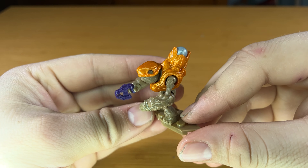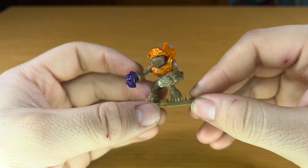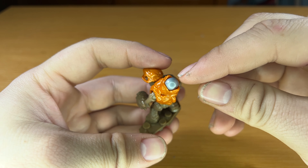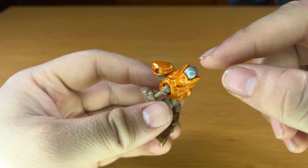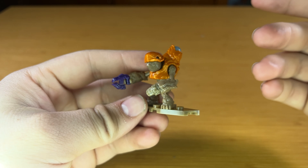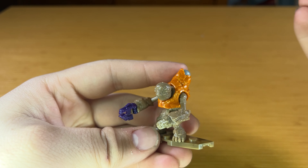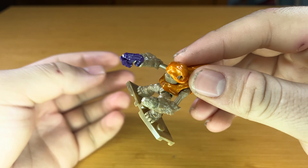Moving on to the Covenant figures included in the set. Starting off, we have this metallic orange Stormgrunt, which I think looks really good in this color. There's a little bit of silver at the top of his methane tank slash harness. No printing or anything, but that's okay because it is a cheap set and it's a pretty simple figure — it looks just fine without any printing. He comes equipped with a standard plasma pistol.